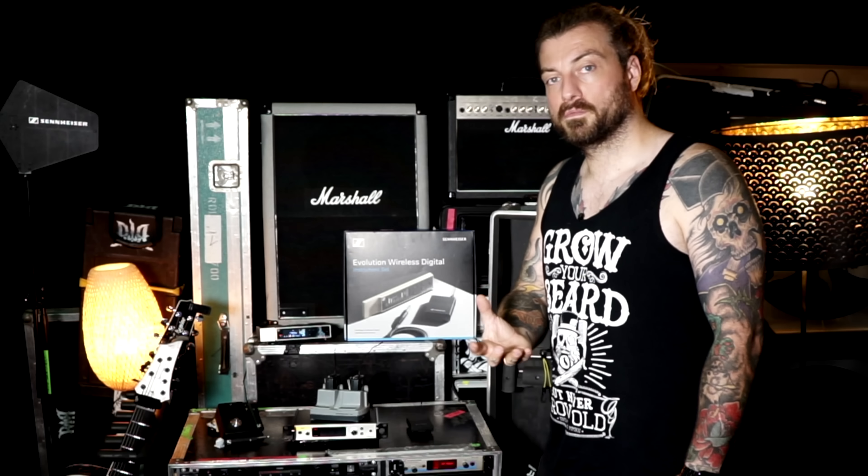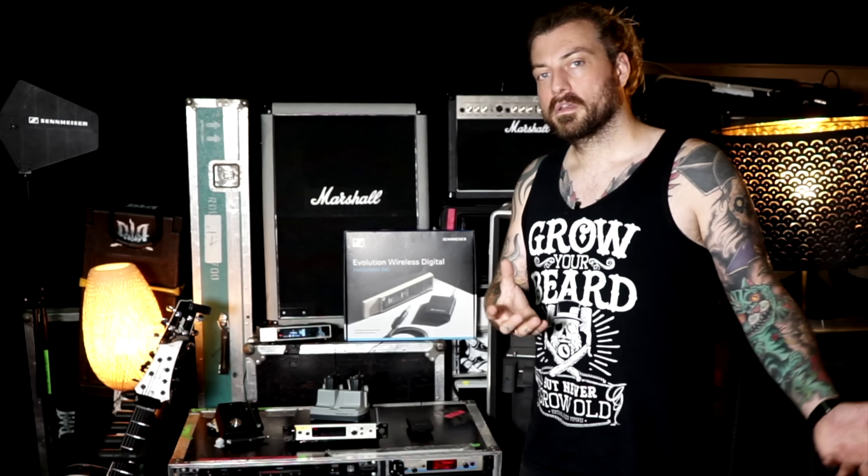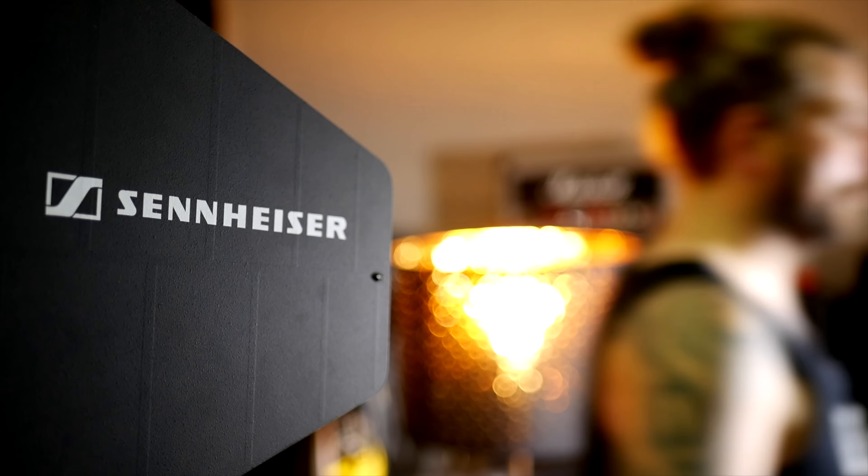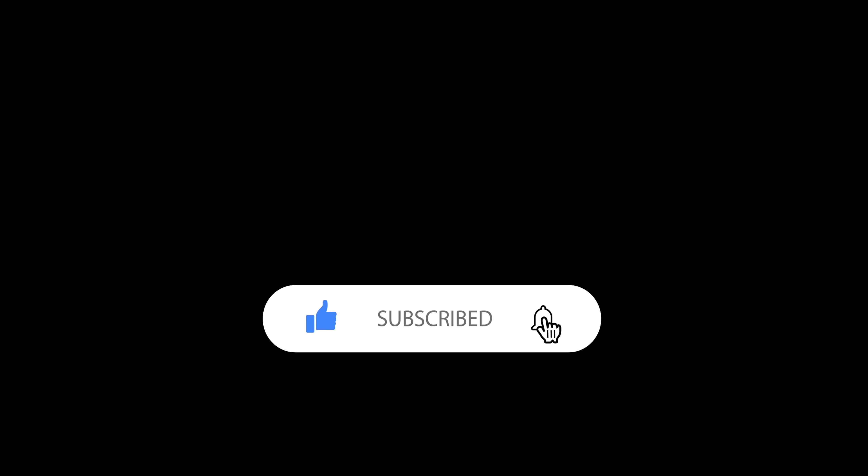I hope you enjoyed this video, and I'm looking forward to making more videos for Sennheiser and talking more about the systems because I really love them. If you'd like to stay in touch, follow me on Instagram, Facebook, Twitch — wherever you can find me. Write me if you need any other info, advice, or discussions about the systems. Stay healthy, and I hope we all meet again on tour soon. We're starting up at the latest in 2022, with Beyond the Black touring through Europe and hopefully the whole world. See you there — don't forget to like and subscribe!